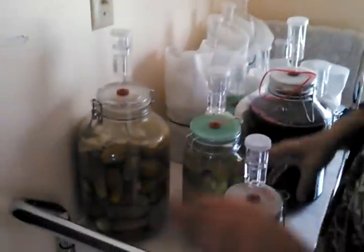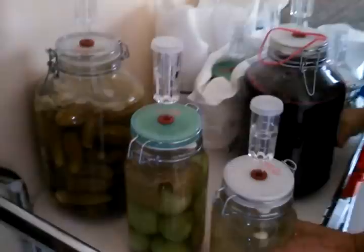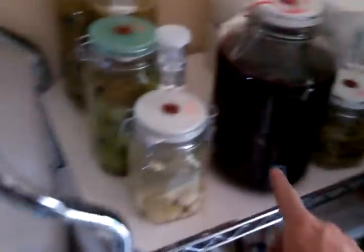Hi mom, or silhouette of mom. So what we're doing is we're showing you the — I'm going to pull all the wrappings off so that you can see what we have here. We have beets and garlic. That's garlic.